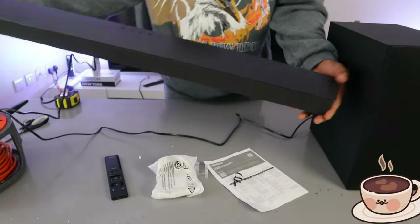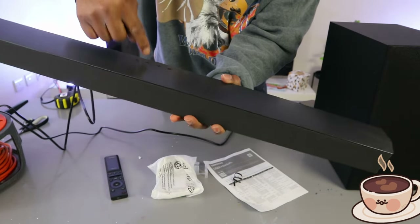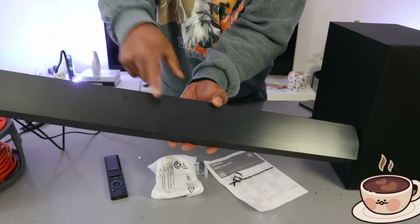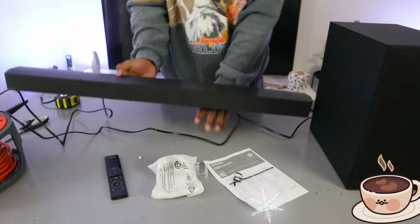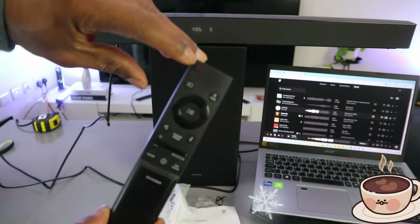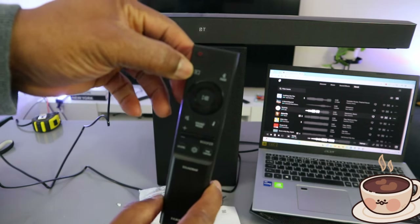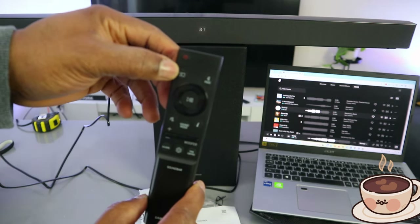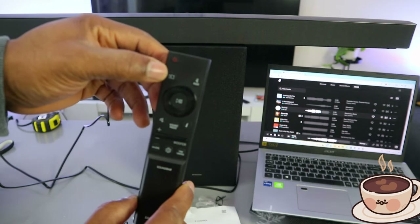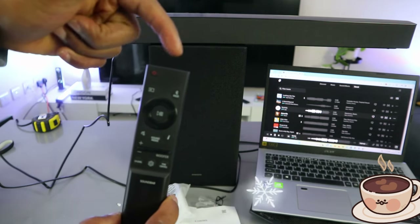The minus button decreases the volume and the plus button increases it. The input button lets you select optical, USB, or Bluetooth. You switch the soundbar on and off from the power button. Use the input button to select Bluetooth, then select pair to put the soundbar into Bluetooth pairing mode.